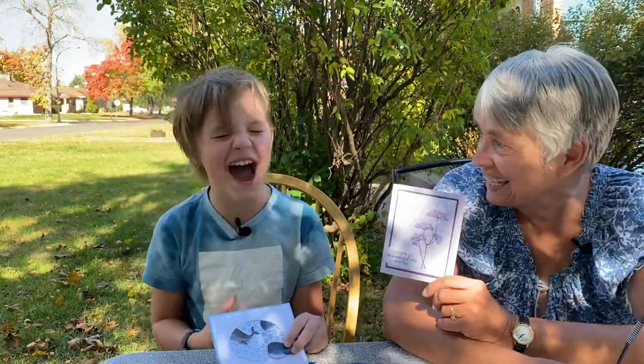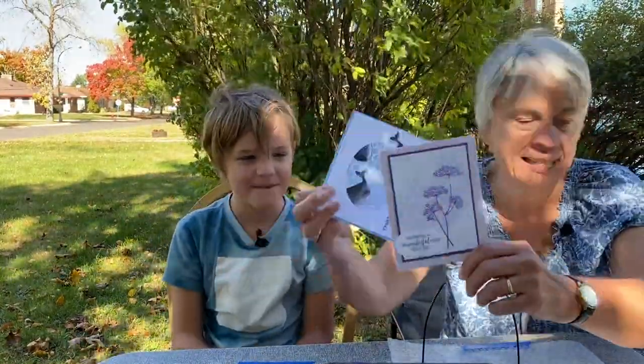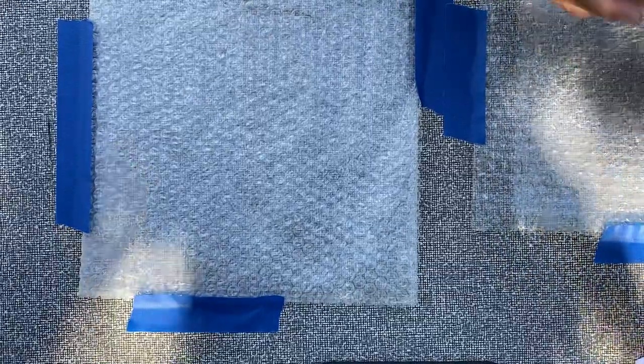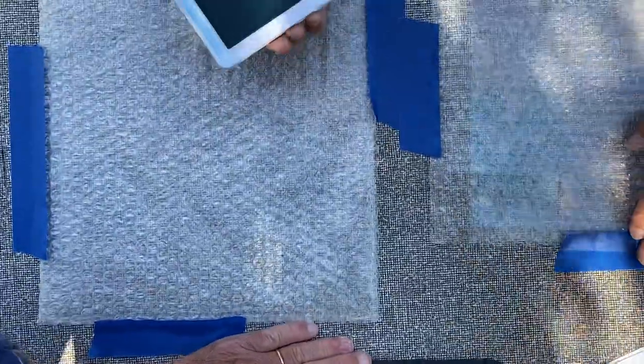Now we're using it for a totally different thing. So here are a couple of ideas — we're gonna start with a really basic one. We have our bubble wrap already. It's a very windy day and we are outside. Very windy!